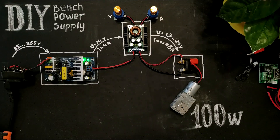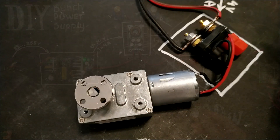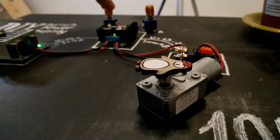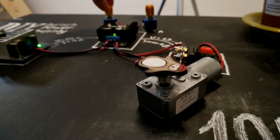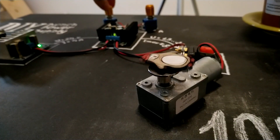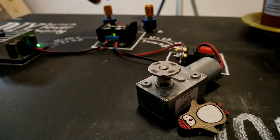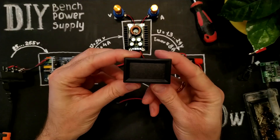So, we already have the simplest bench power supply. Let's make it more informative.